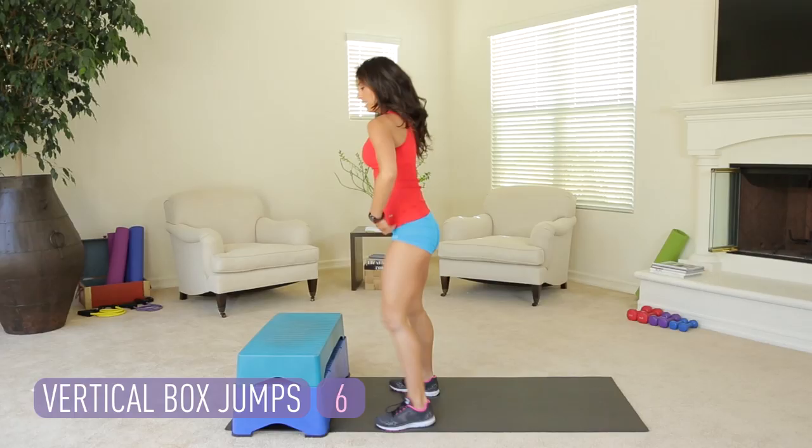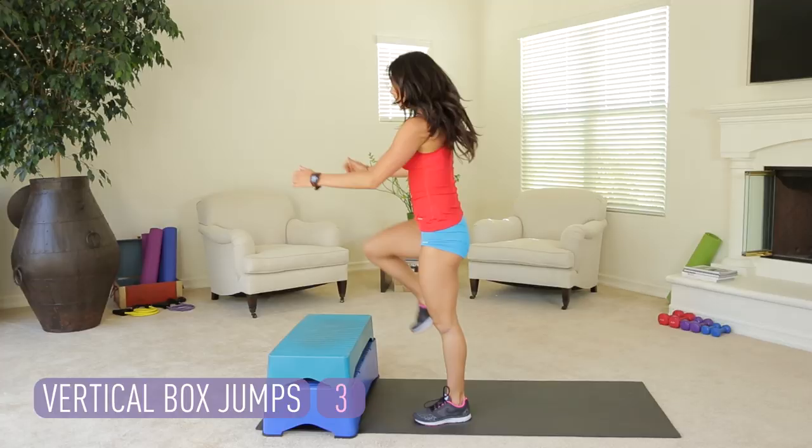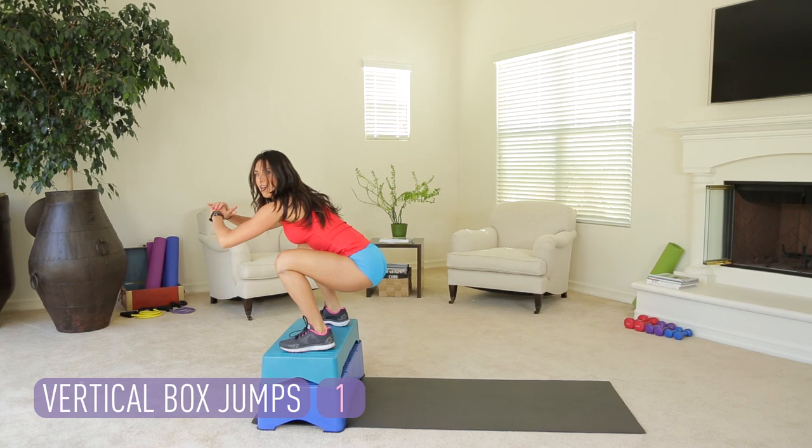If you want a firm booty, you're going to have to work for it. Last one. Hold it at the bottom. Nicely done. Shake those legs out. Those are your three moves that are really working that vertical jump. Now we're just going to toast out the legs because endurance and strength is also important.